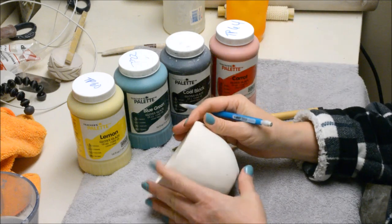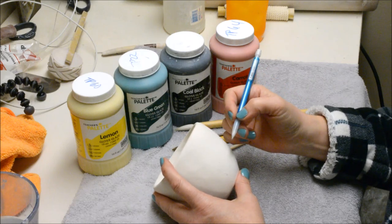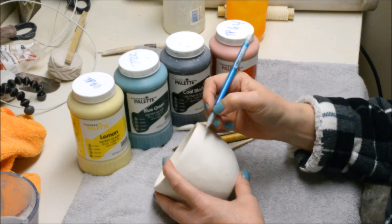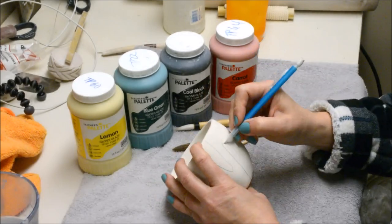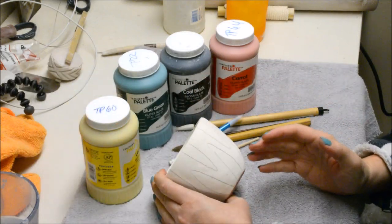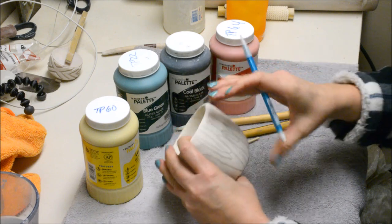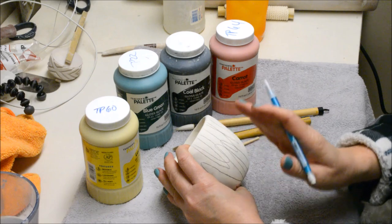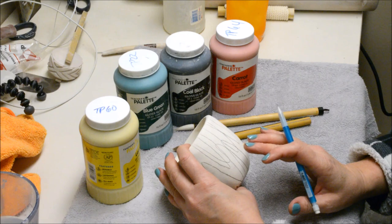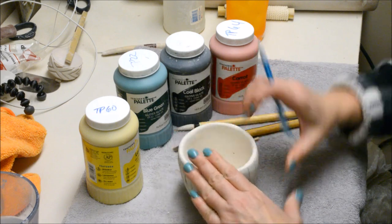Now that I have my white base glaze dry, I'm going to take a few minutes and use just a pencil to draw out the designs I would like. With my design drawn in pencil, if I do have an extra pencil line — such as over here where I didn't plan it out well and had to move things over — I will have extra pencil lines that I will choose to ignore when I paint. You don't have to worry about erasing them because they won't show up when it fires.